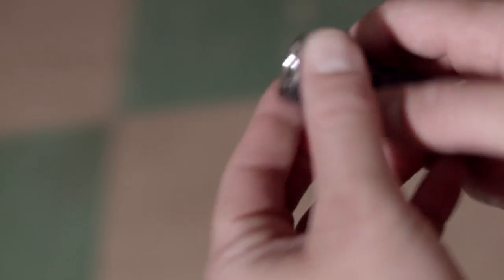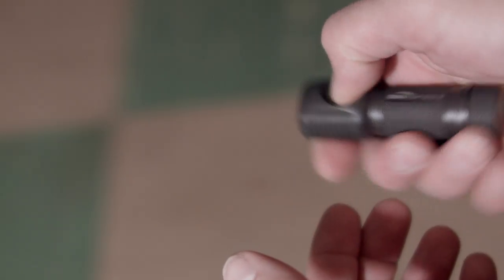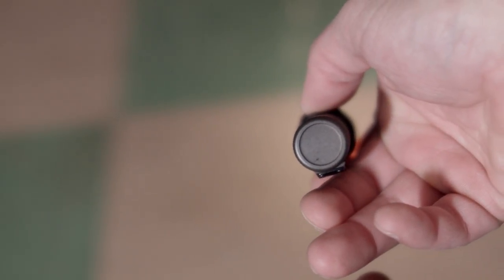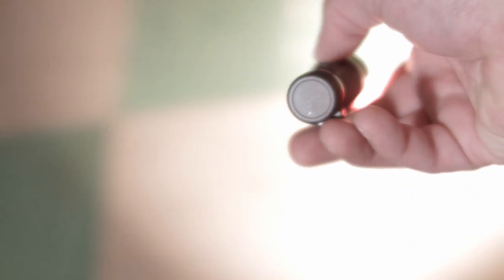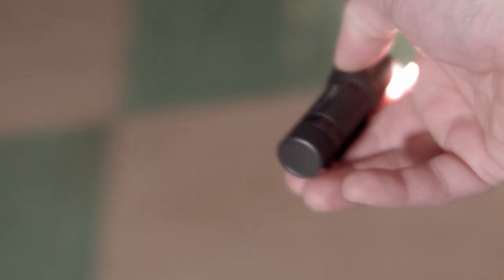Now how to get to these modes. To get to low, press and hold for half a second from off. Click to turn it off. To get to mid, double click from off — those are your mid brightness levels, turn it off by clicking. To get high, quick press from off. To get to strobe, use three clicks from off. Now, how do you get to the secondary levels in each of those mode groups? Good question.